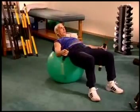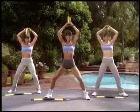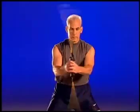Body Blade targets balance, flexibility, speed, coordination, stability, and muscle strength.